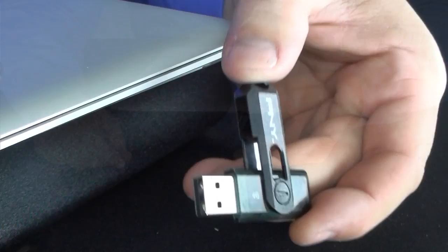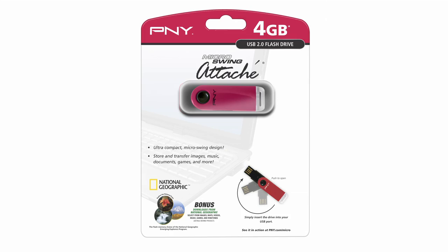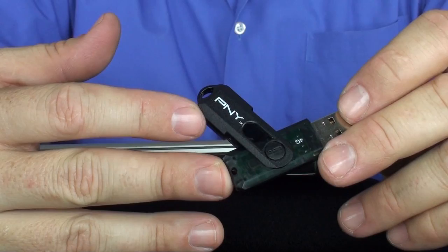USB drives continue to increase in capacity. This happens to be a 4 gigabyte drive, but you can find ones that are 8 gigabytes and currently up to 32 gigabytes. Some USB drives — these from PNYR — are compatible with Windows ReadyBoost technology, which works with Windows Vista to boost your system's performance and responsiveness. It's a great capability that you definitely want to have if that drive manufacturer offers it.